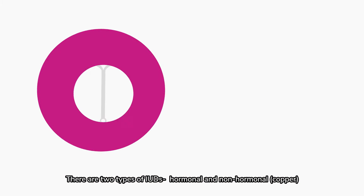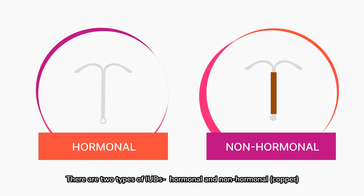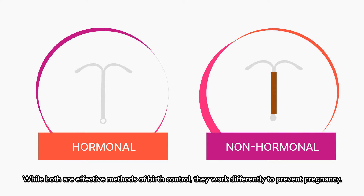There are two types of IUDs: hormonal and non-hormonal, or copper. While both are effective methods of birth control, they work differently to prevent pregnancy.